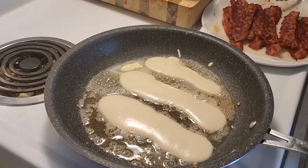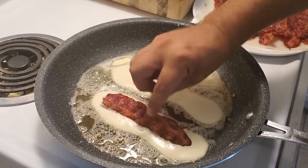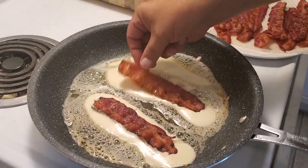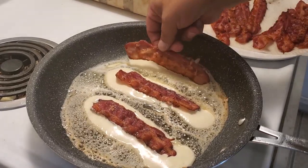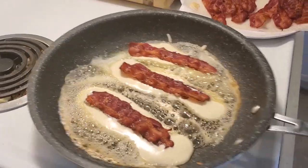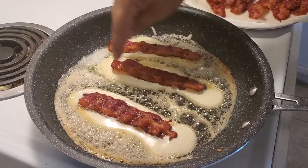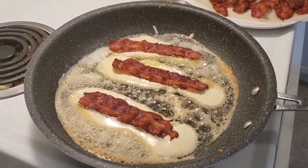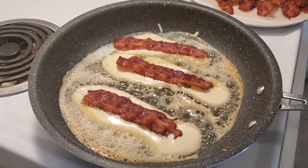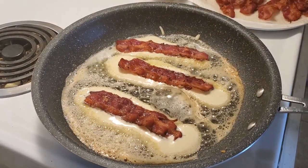Okay, so now we have our shapes. What we're gonna do is take our lovely bacon and put it in the middle of each one, and just wait for about 40 seconds. You'll see the edges starting to bubble up, and when you start to see a bubble in the pancakes, you know you can turn it over. But before we turn it over, we're gonna add a little bit more pancake batter.